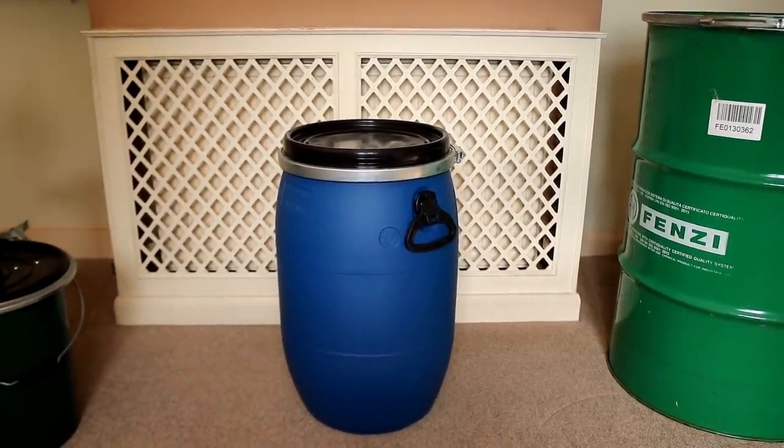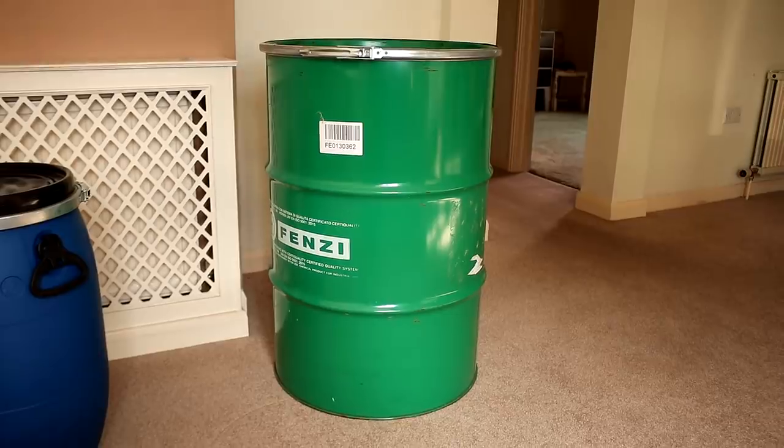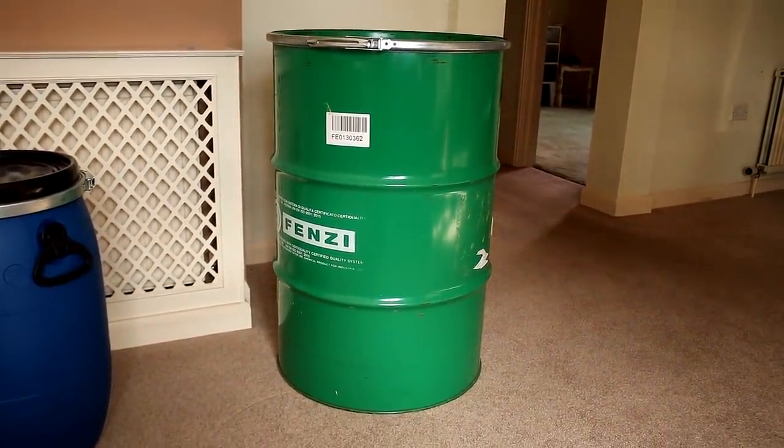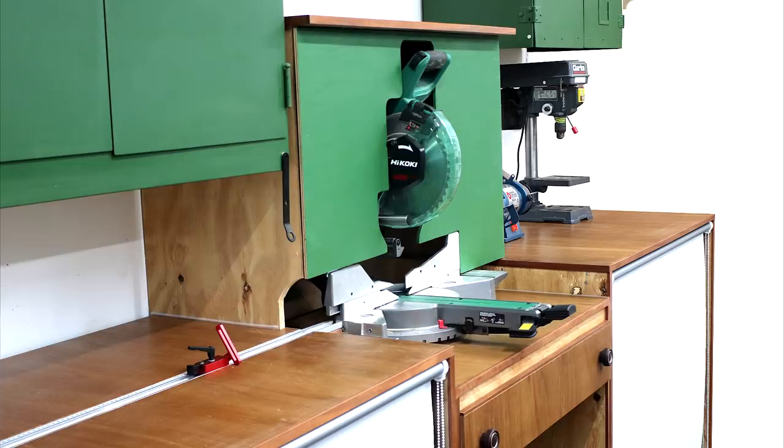The cost was around £25 and I'll link to it in the description box below. However, when browsing Facebook Marketplace one day, I came across someone selling these airtight metal barrels for £10 each. I thought this would be an even better option because: A, it's made of metal so there's no risk of it being able to compress or distort with suction from the extractor, which can be a big problem with plastic barrels. B, these barrels have much more capacity at about 200 litres, which means I won't have to empty it out very often. And C, it was green so it'll blend in well with my surroundings.